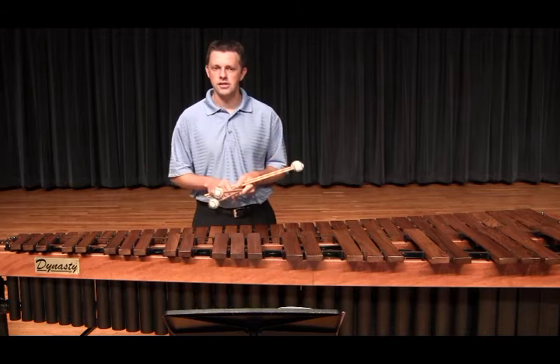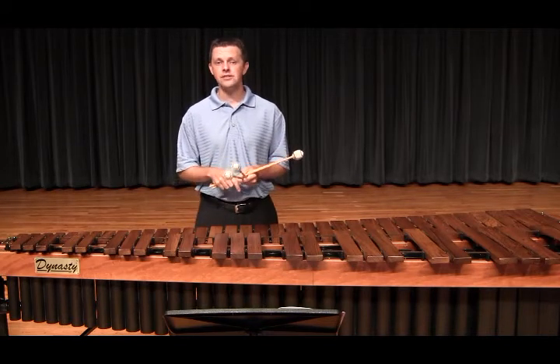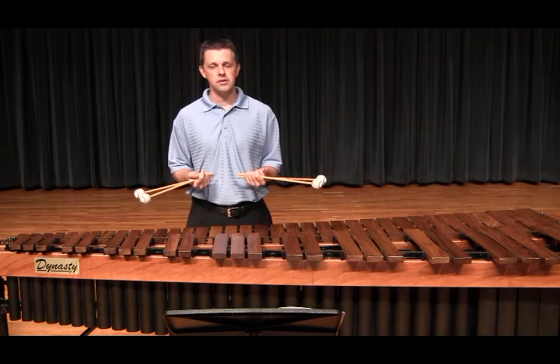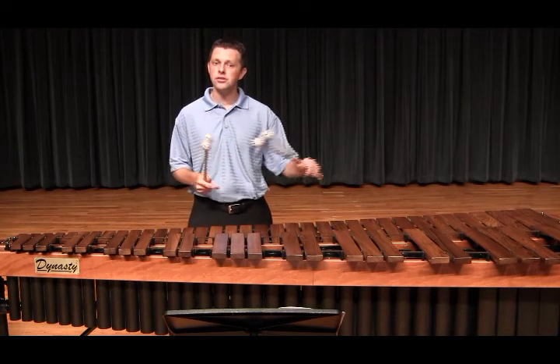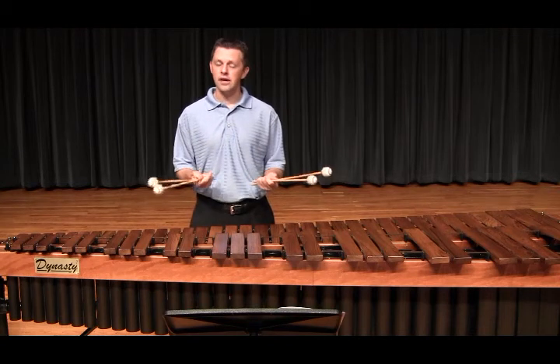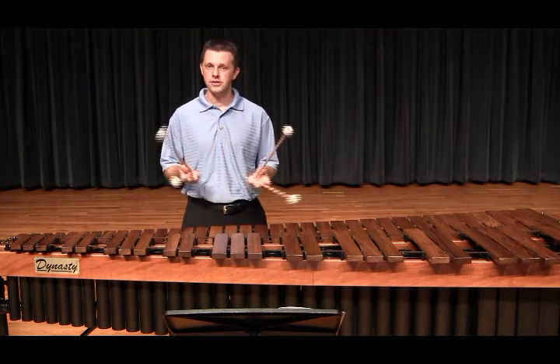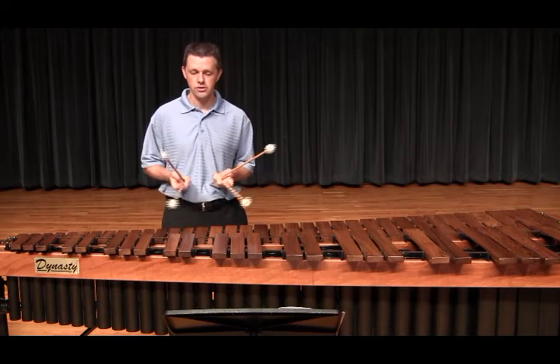I also changed the sticking in measure 31 to interlocking single alternating strokes. This allowed me to make a smooth transition into the repeat, and I could also control the diminuendo much easier. This is that pattern — these three bars.